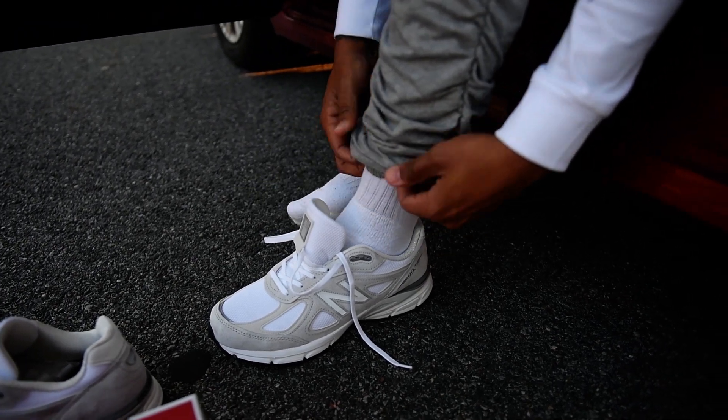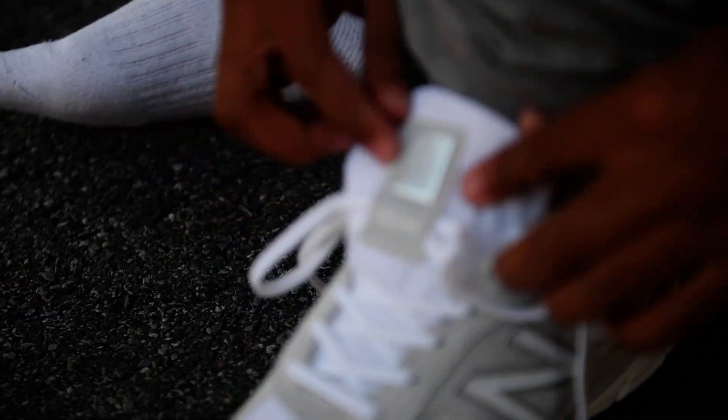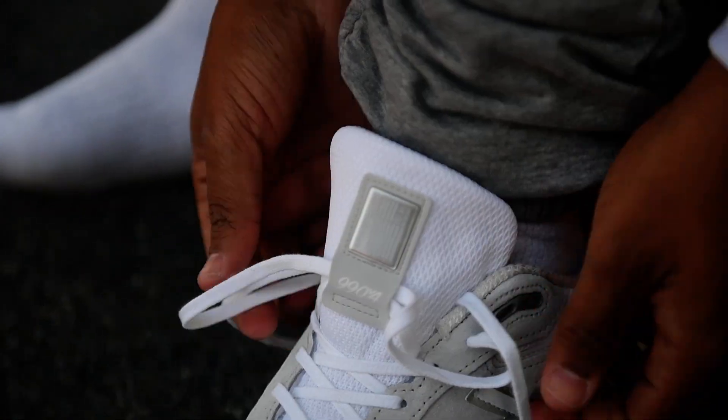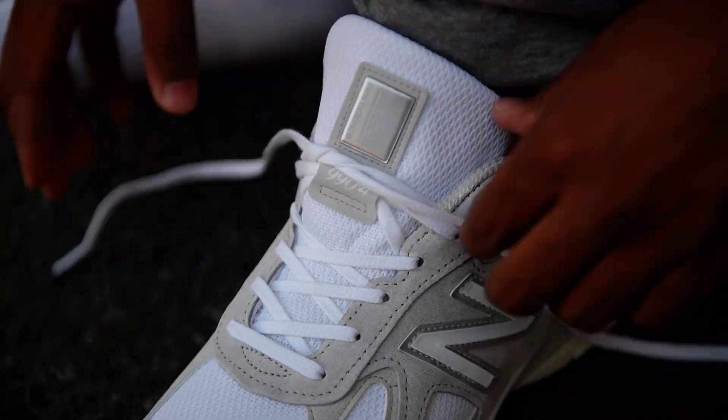Everybody's co-signing the 990 wave. Here's your tongue — 990 V4, of course, New Balance. Nice little chill tie-up. We wear these in D.C., we wear these in Baltimore and Philly.